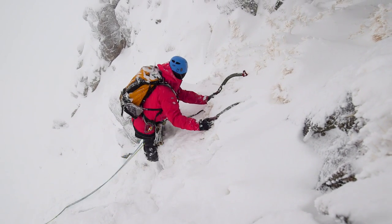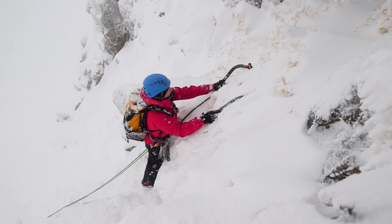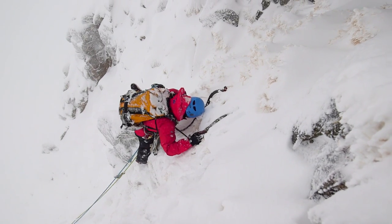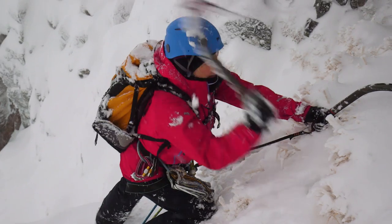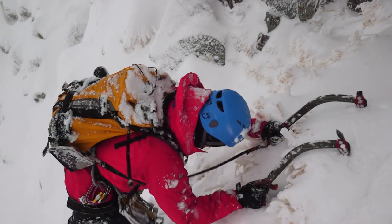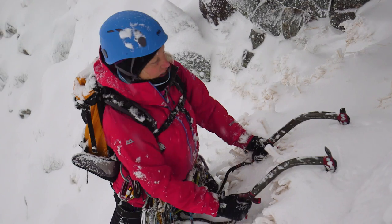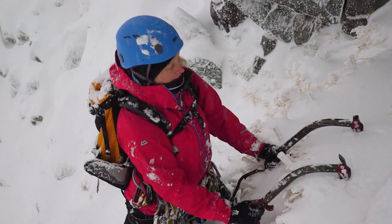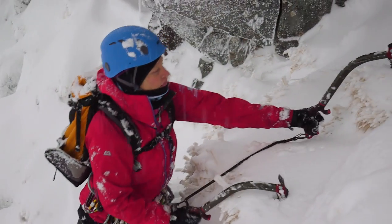Nice! Not so nice for the feet though. Looking for that nice kind of thud, and then I just apply a bit of pressure just to make sure the axe is secure before I commit my weight to it.